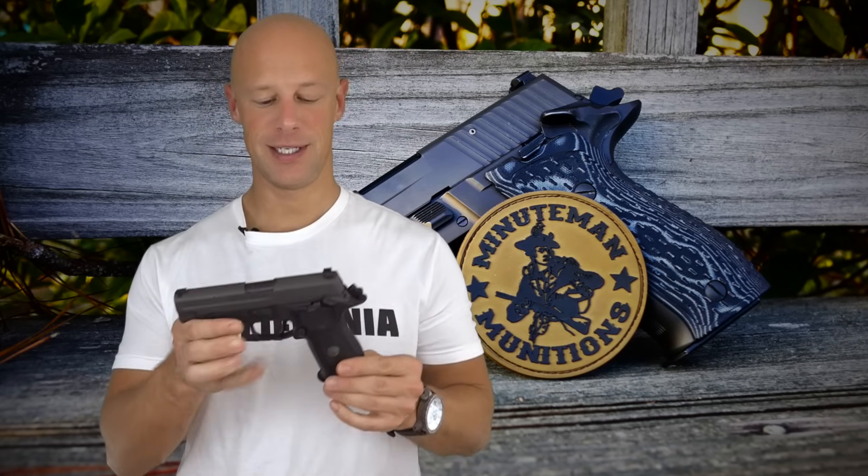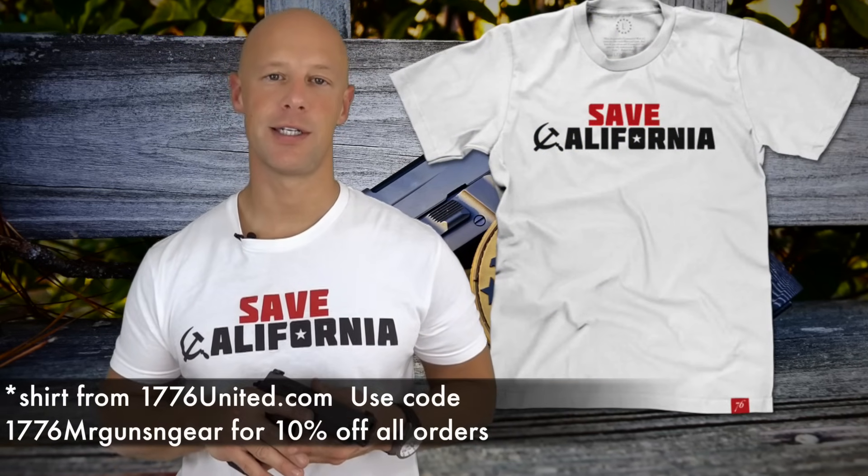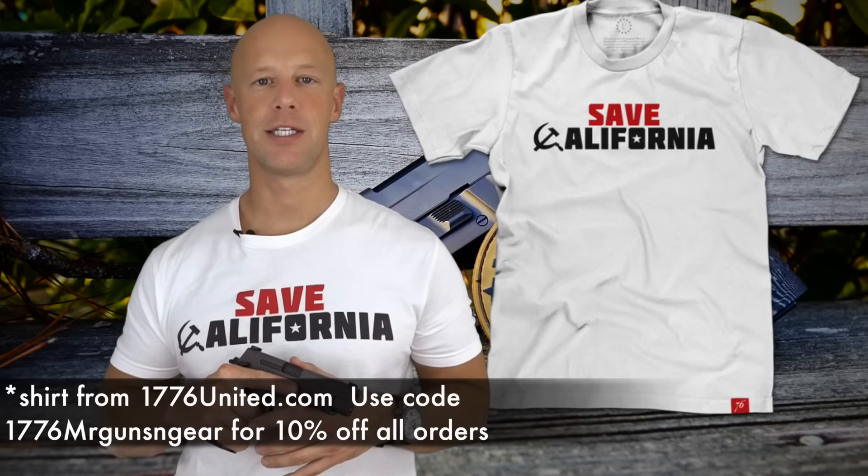Welcome back everybody. Today we're going over a pistol that I've had in for a while and has been making appearances on my social media outlets for the last five or six months — this is the Sig Sauer P226 Legion pistol. This is the single action only version. The Legion series pistols are available with both the 226 and 229, and in 226 with single action only or the double action single action, a little more traditional with what Sig is known for.